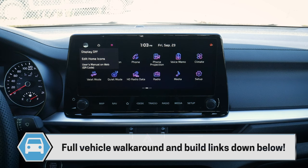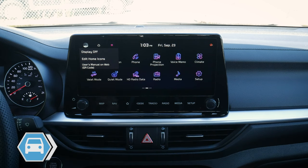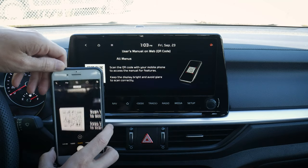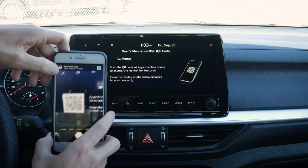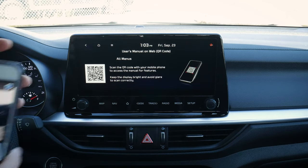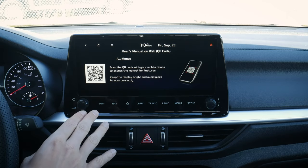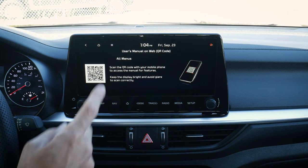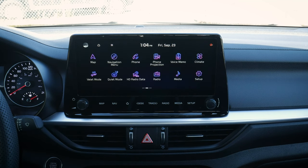Another option is a QR code to access the owner's manual. All we do is press there, pull up our camera on the phone, scan the QR code, and press to open the digital owner's manual. We still have the printed one in the glove box, but if you want to look at it online, you have that flexibility.